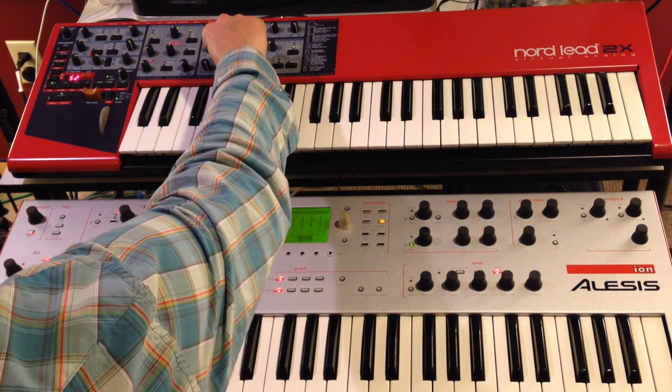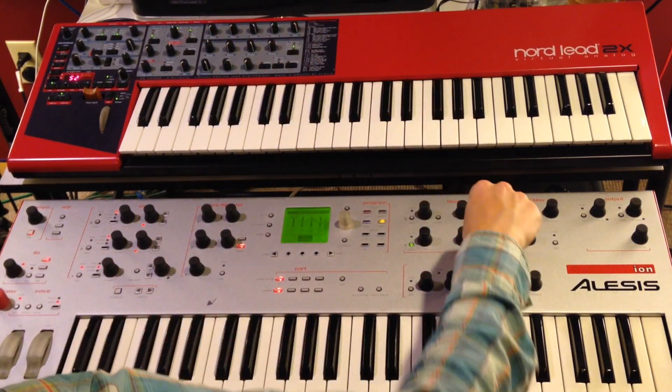And finally, we'll put the resonance to 75% on each.